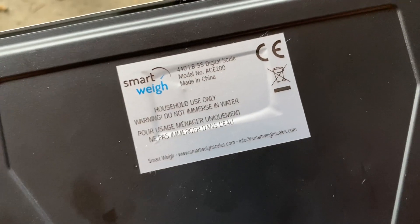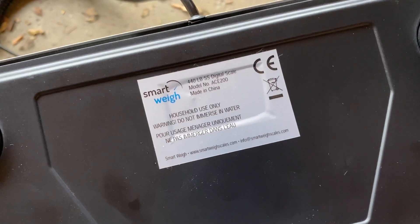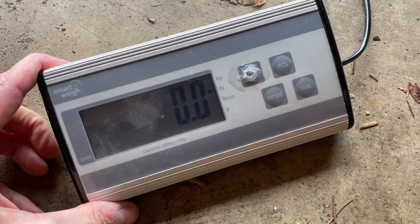The scale I use right here is the Smartway 440, model ACE 200. It's a good scale, so this is the one I use for those of you that may inquire. We're at zero right now. Let's put this bad boy up.